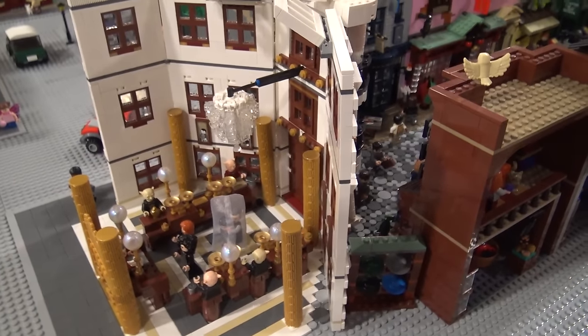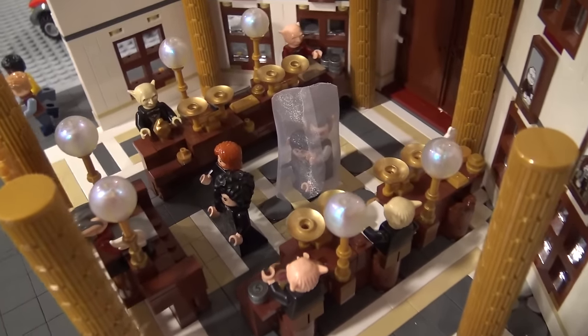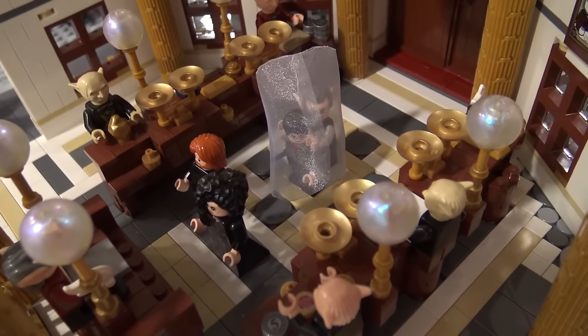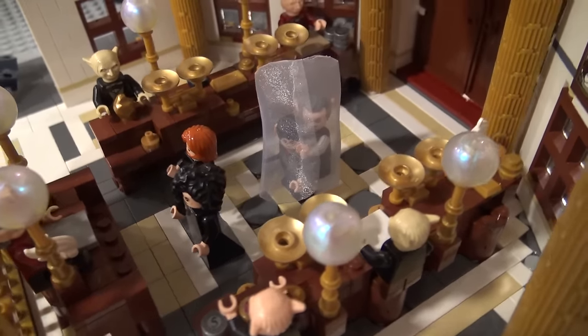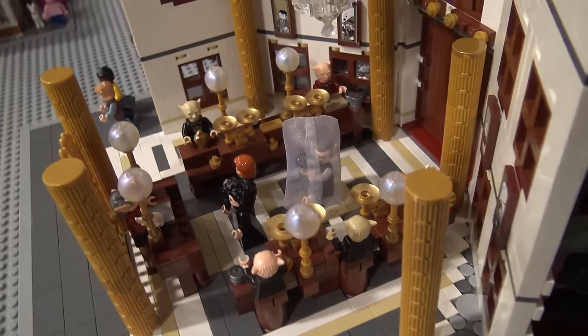I was going to say Gringotts Bank. That happens in the Deathly Hallows when Hermione has to pretend to be Bellatrix. So that's Bellatrix and that's Hermione and Ron. And then Harry and Griphook are underneath the Invisibility Cloak to try to get in. I eventually want to make it bigger and add the dragon and things like that.